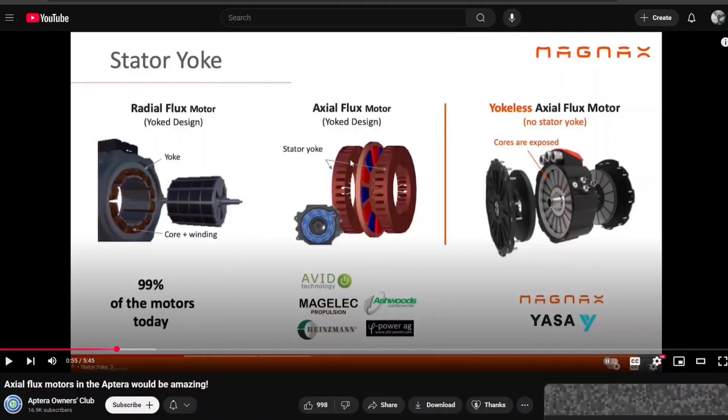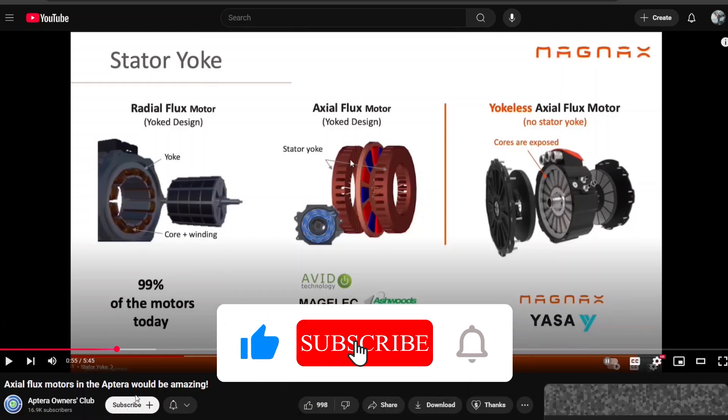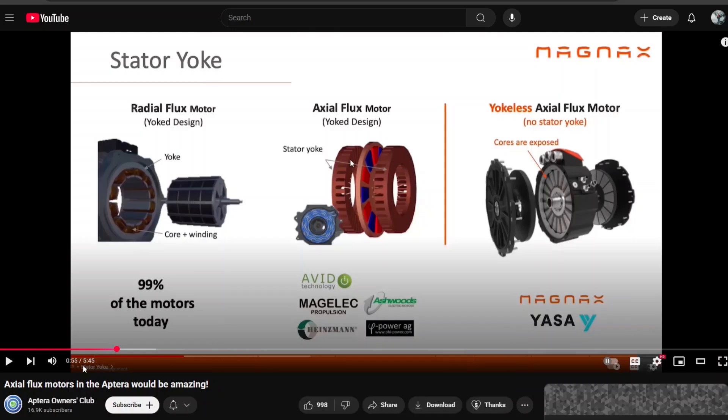Hello everyone, it's Steve with Aptera Owners Club. About three years ago I put out a video about axial flux motors and how they would be amazing for the Aptera. This was back when Aptera was still using the Alafe in-wheel motors. I didn't know if Alafe used radial or axial flux motors, so I reached out. Alafe motors turned out to be radial flux motors. The vast majority of electric motors — including those in Teslas and the EMR3 that Aptera is using — are radial flux. Axial flux has potentially much higher energy density. If you want to know the difference between radial flux, axial flux, and yokeless axial flux motors, I'll link that video in the description.